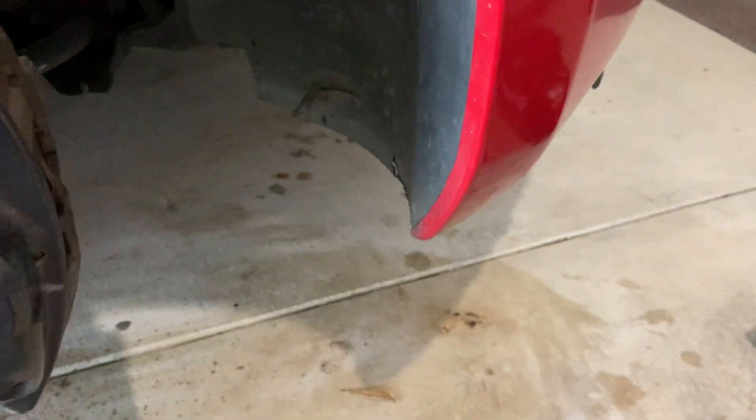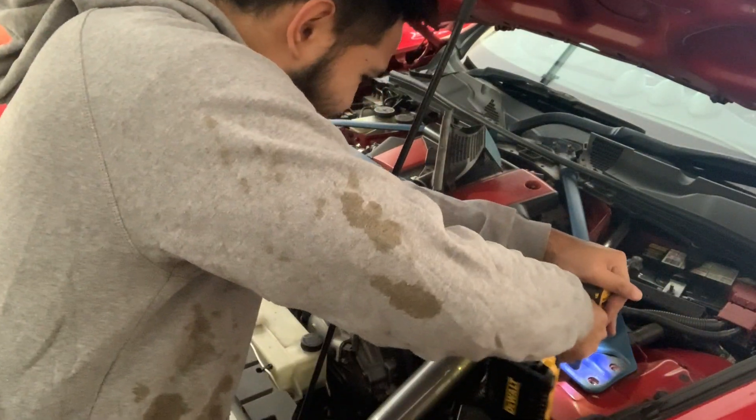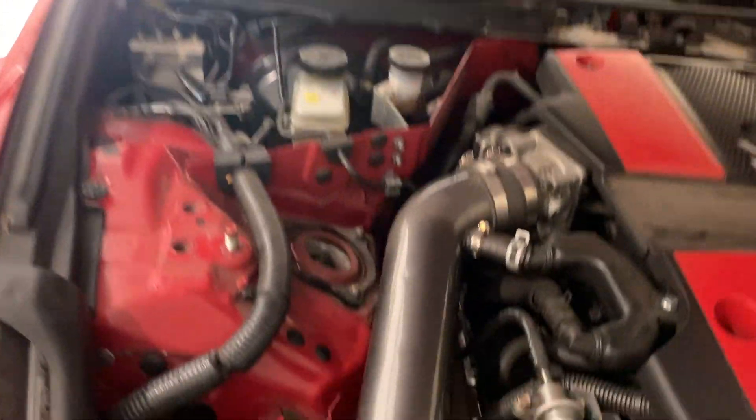So I just sprayed WD-40 on all the bolts and nuts. I'm gonna take off this one here and that for the brake line - just let that soak in. While I'm letting that soak in, I'm just going to take off the strut bar. I just want to get to the top bolts of the struts. The strut bar is off.